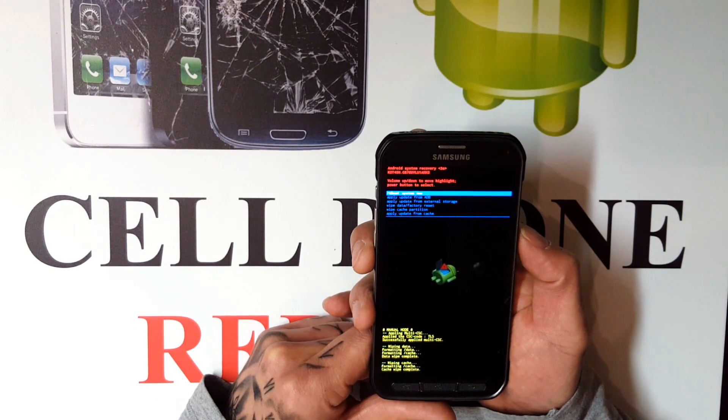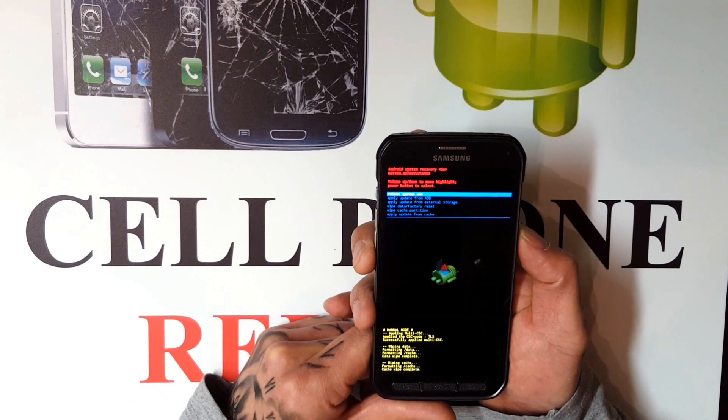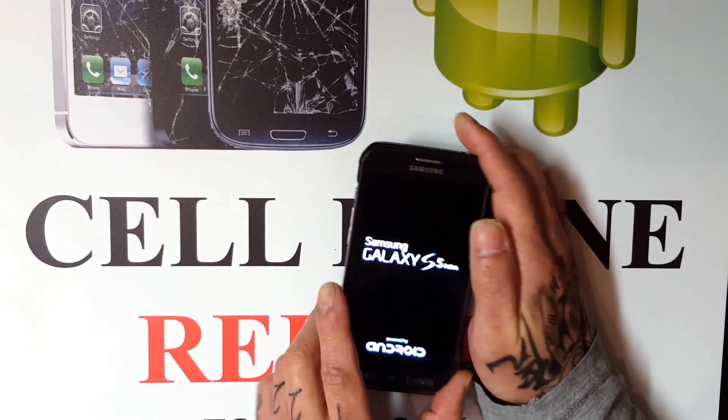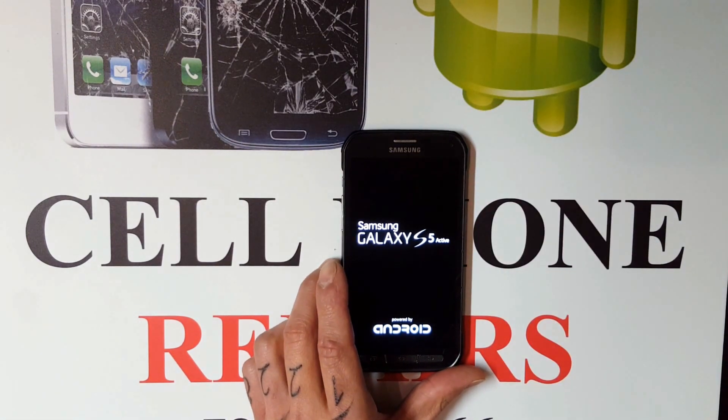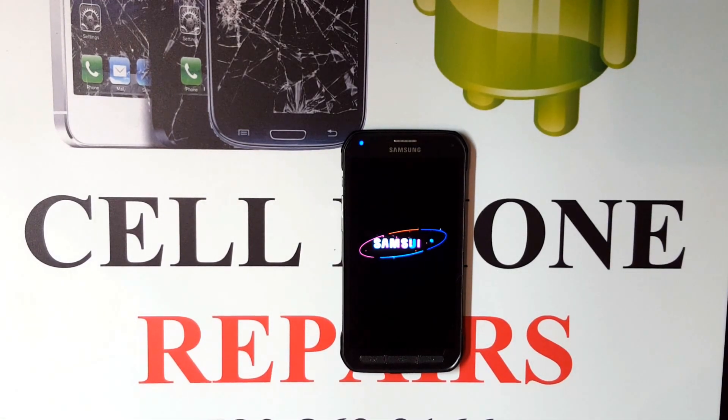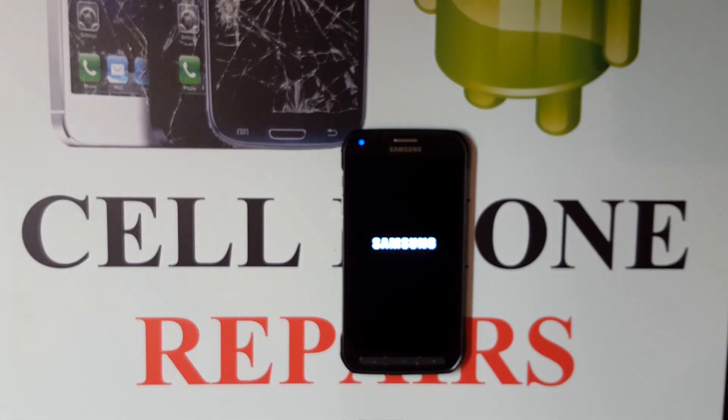Finally, what you want to do is reboot system now. That will reset your phone and take you back to factory settings, like how it would be when you first bought it. Keep in mind that everything on the phone is going to get wiped out, so make sure you know what you're doing before you proceed.